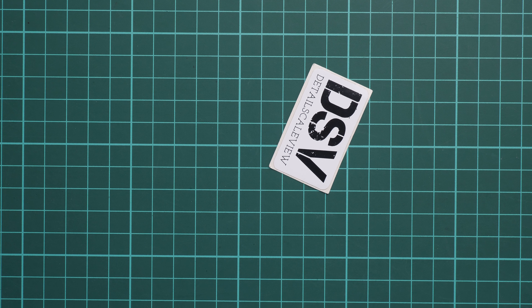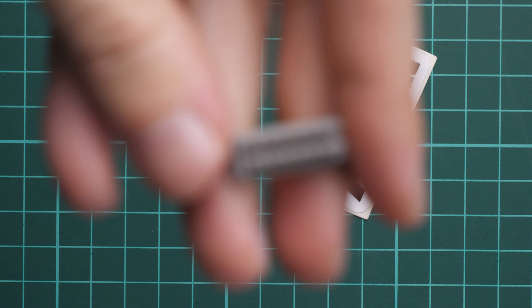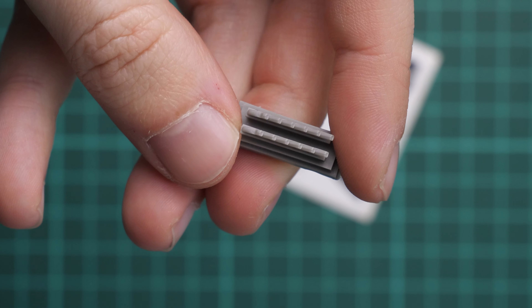Hello everyone, today we have a new video review and as you can see, this time we are going to talk about a fresh release from CMK. This is actually a product which should be handy with the recent Bf 109 release in 1/72 scale by Special Hobby. We have exhaust stacks for the Bf 109E in 1/72 scale, and we are going to open them together and check what is included and why it should be interesting for your small scale build.